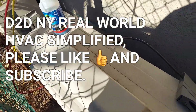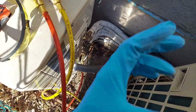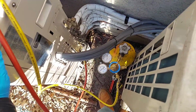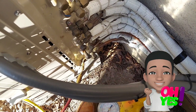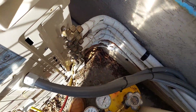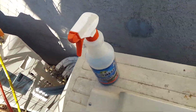Welcome to Real World HVAC Simplified. In this video I am performing a refrigerant leak inspection on these Fujitsu mini splits. As you can see there are four zones on this unit — three out of the four zones are being used, and the zone at the bottom is the one with the leak. You will be surprised where I find this leak, whether you're a beginner or a pro.